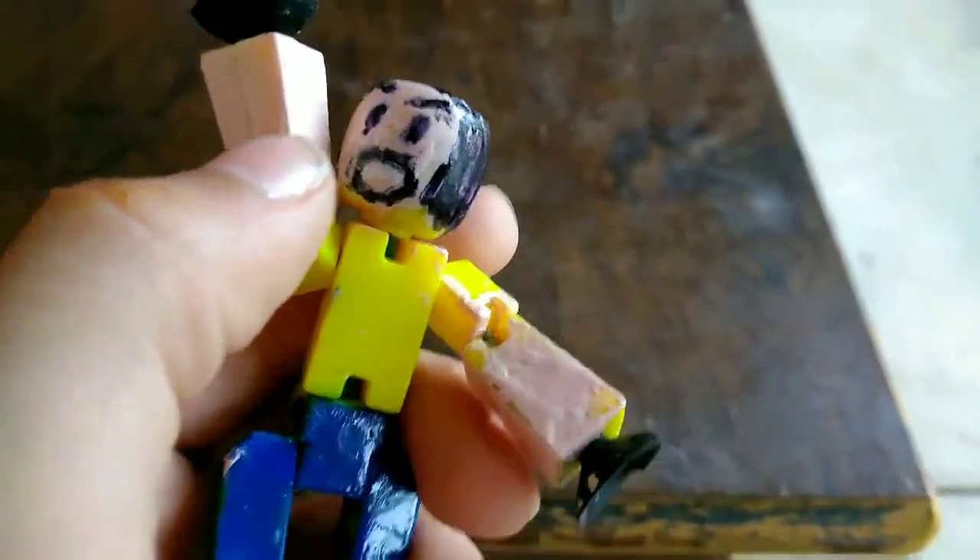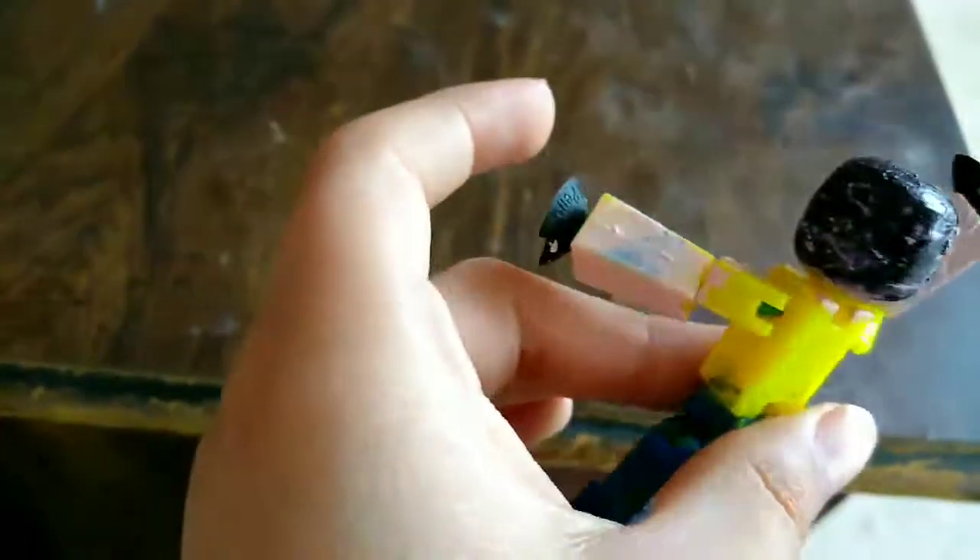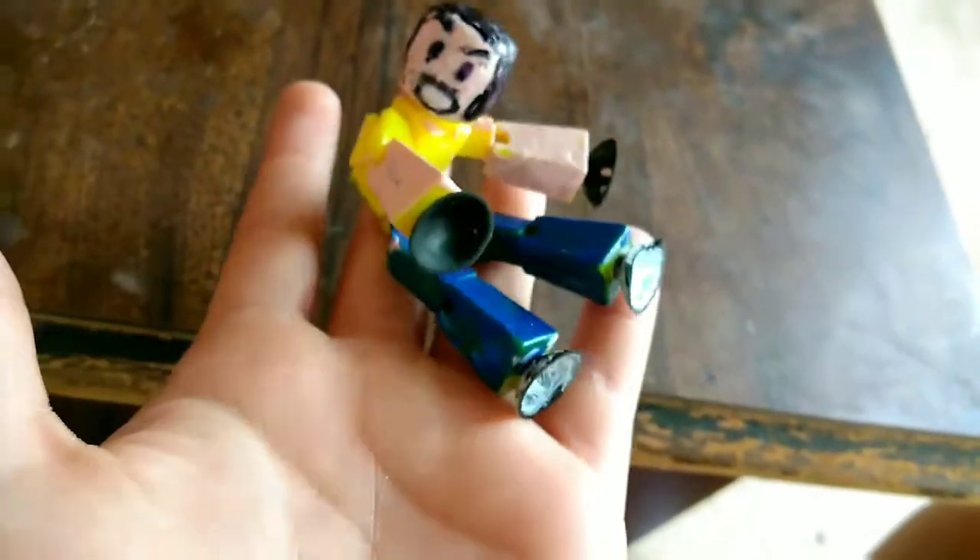Right here I kind of got some blue paint on it — the blue was last. And then I just painted it, and then I waited till the skin color thing dried, the peach, and then I drew the face on, so it's pretty cool. I might make videos about this, I don't know, but it's pretty cool.